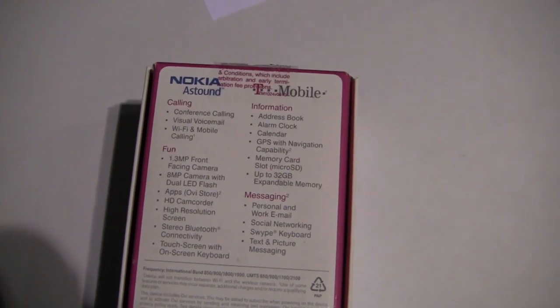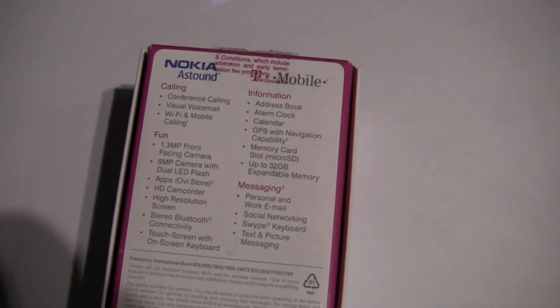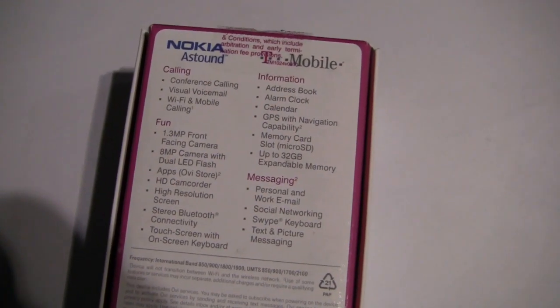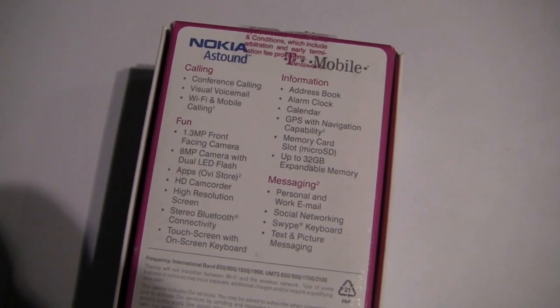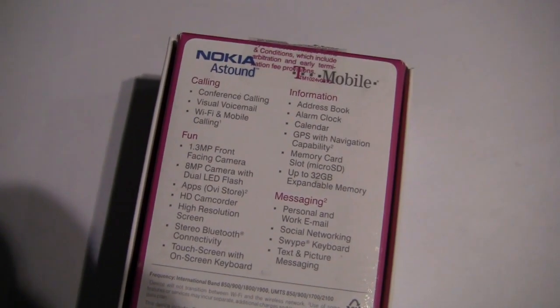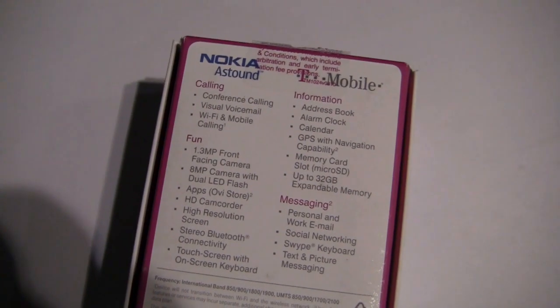This is essentially the Nokia C7 — if you remember back last year when I shot the video at Nokia World, it's essentially the same thing but with T-Mobile customizations and some minor differences. Hardware specs: 3.5 inch AMOLED capacitive screen, Bluetooth 3.0, 8 megapixel camera, and it's 10.5 millimeters thin, so it's a thin device that certainly looks good and has a nice feel to it.